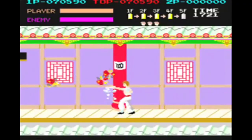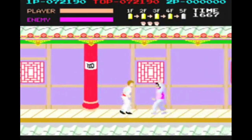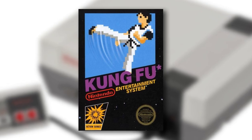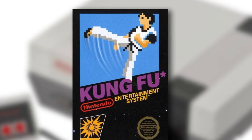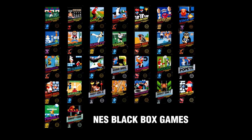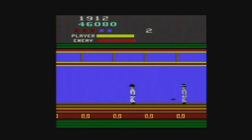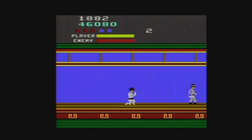It is widely considered to be the first beat-em-up style game, and due to its popularity it was ported to the Nintendo Entertainment System as one of their black box games. The black box games are a collection of 30 launch titles for the NES featuring pixel art cover designs against black boxes. The game was also released on several other home consoles, including the Atari 2600.